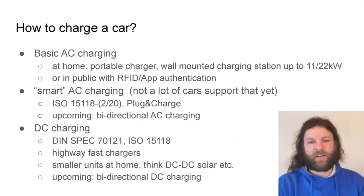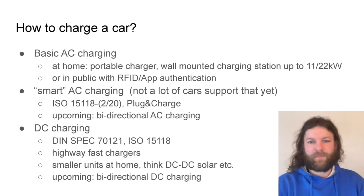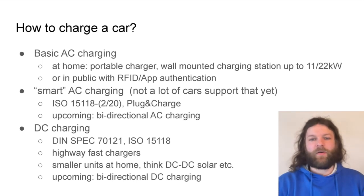So how do you actually charge a car? Most of you that have electric vehicles will probably be familiar with these methods, but I'm just going to recap them quickly so everybody is on the same baseline. You have your basic AC charging when you have a portable charger at home that you plug into a wall socket, or maybe you even have a wall-mounted charging station that can charge your car with up to 11 or 22 kilowatts.